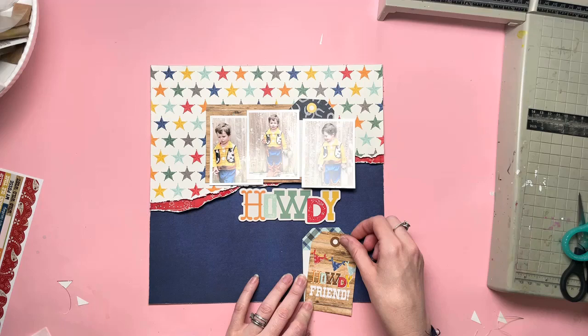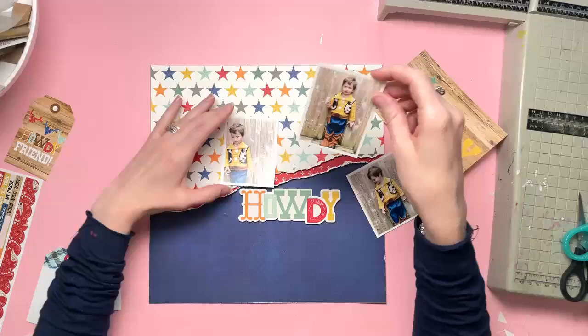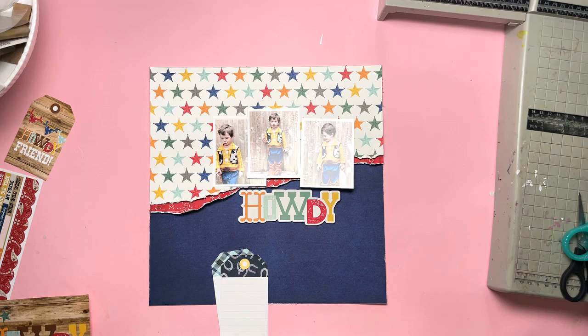I really love the wood grain tag, but it just wasn't working because with my three photos, I didn't have enough space at the bottom to have it in its entirety — I would have had to cut it down and then I would have lost the phrase. So I decided to leave that one and save it for a different layout. I've got a couple of tags cut from the tag paper that I'm going to layer on top of each other, offset slightly, and then pop behind my photos.